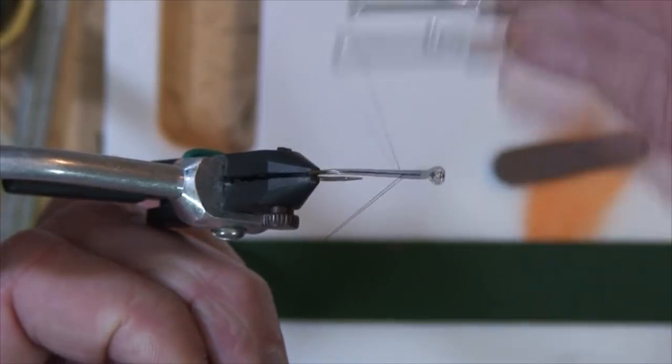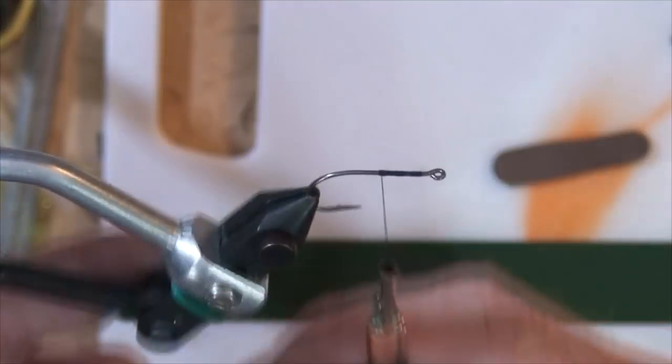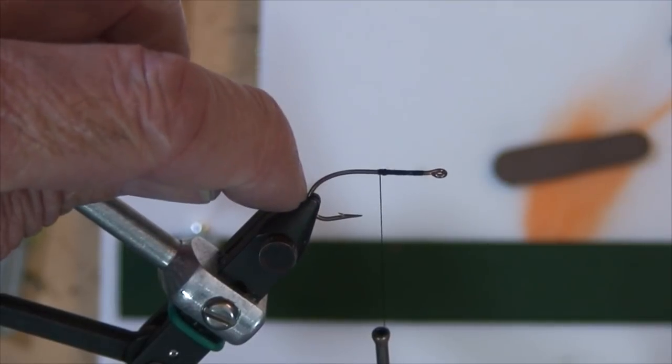Let's go ahead and load this hook up with some thread. I'm not going to go back as far as people normally go when they tie on — that's about as far back as I'm going to go on this fly. I want my material to be almost right in line with the back side of the bend of the hook, so it'll help prevent short strikes.